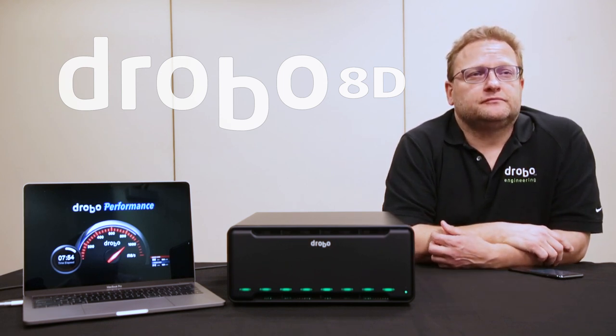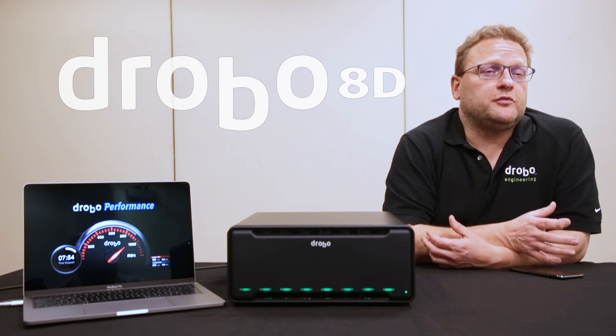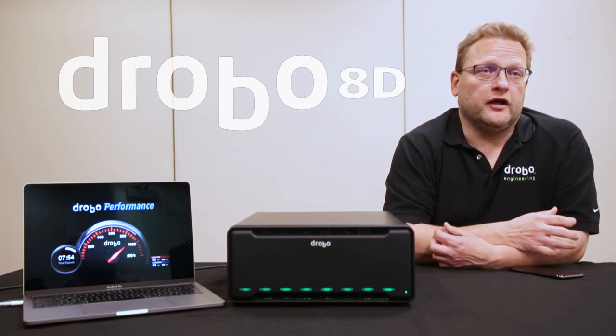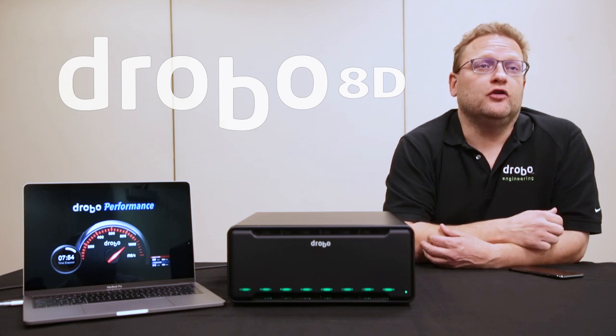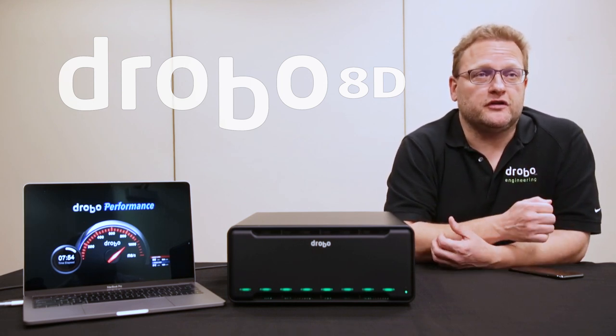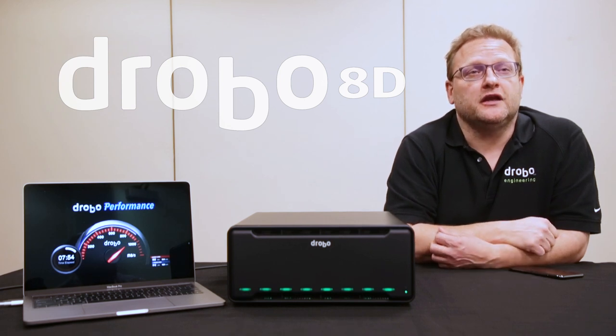If I have a Drobo 5D3 and I want to switch to this, can I just move my drives over — or how do I get my data from one Drobo to another? Yeah, if you have a Drobo 5D3 you can just take the drives straight out and put them into the 8D. In fact you can do that all the way back to the Gen 2 Drobo — Gen 2, Drobo S, all those older 5-bay Drobos, you can just take the drives straight out and put them into the 8D.